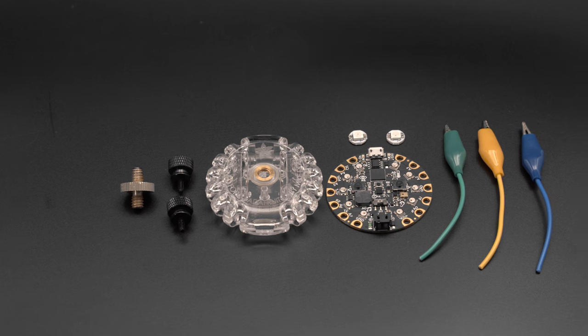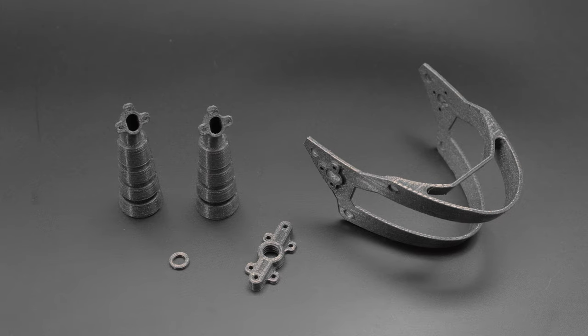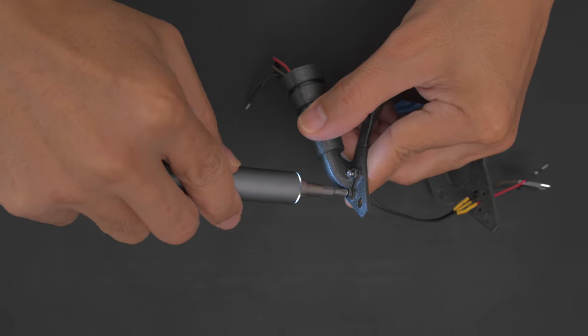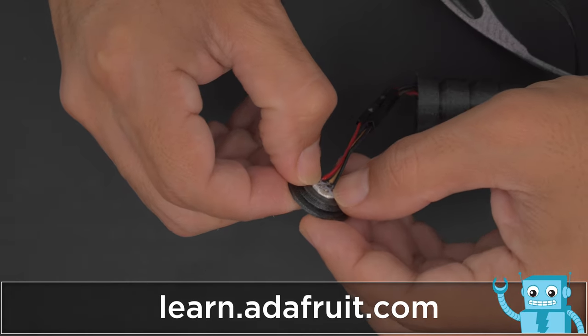You can get the parts to build this project — links are in the description. The parts are 3D printed using PLA filament. The wires are routed through the boosters and attached to the heel clip using machine screws. Be sure to check out the learn guide for a full step-by-step tutorial on building this project.